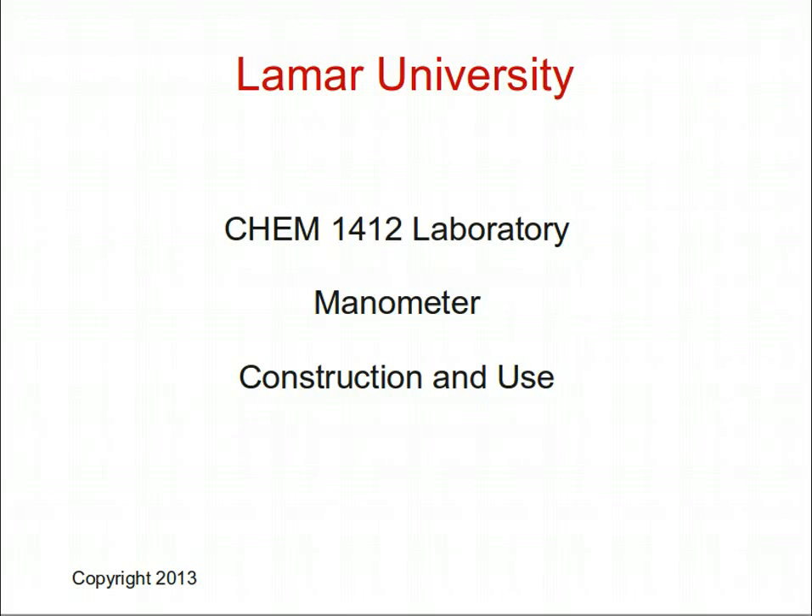This presentation regards the construction and use of a manometer for Chemistry 1412 laboratory at Lamar University. These directions are meant to be applicable to both online and on-campus sections of the laboratory.